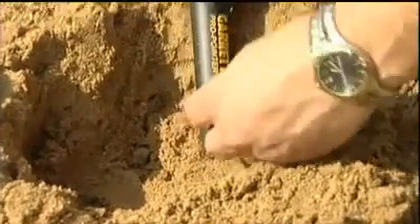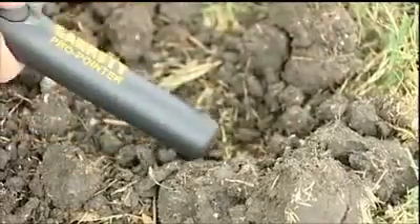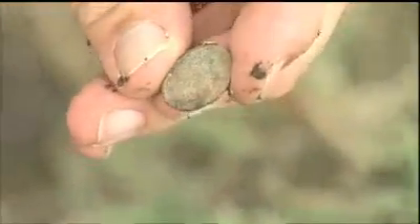The Pro Pointer offers accurate pinpointing of all metallic targets, including coins and jewelry. The signals increase in intensity as the Pro Pointer moves close to the target. Look how quickly this old dime was pinpointed.